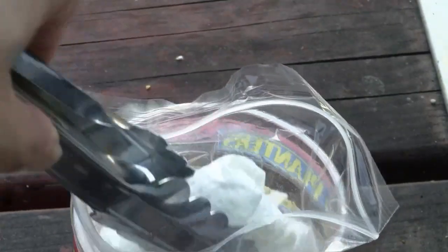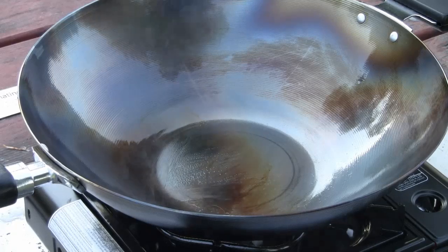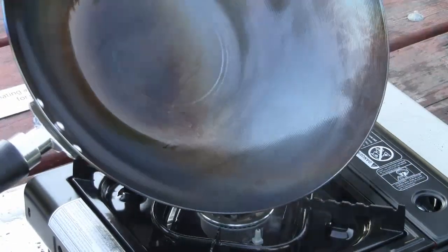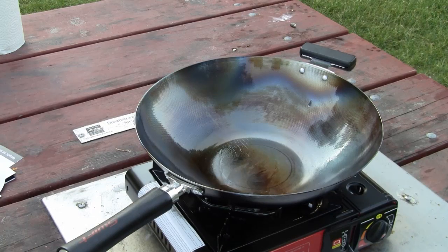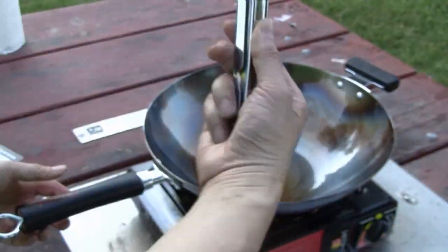The next step, I've got some coconut oil — you can use any kind of vegetable oil that you like. What you're going to do is coat the wok with the oil and keep the heat going. I'm giving it a good coating of coconut oil. We're going to do the oil application one last time. You get this brown or black coating that comes off — you're supposed to do it three times according to instructions.